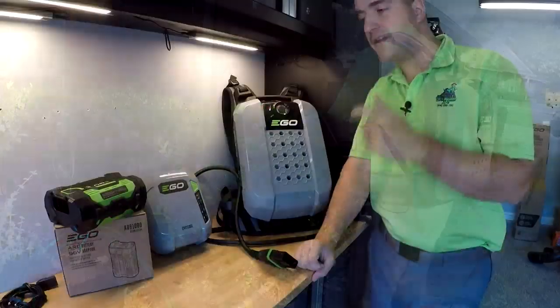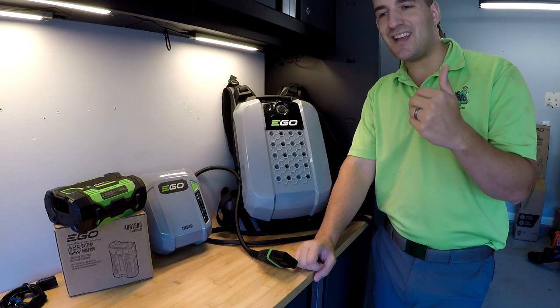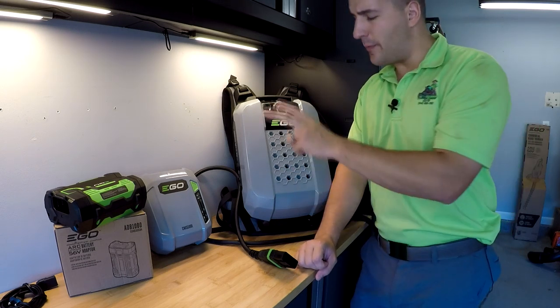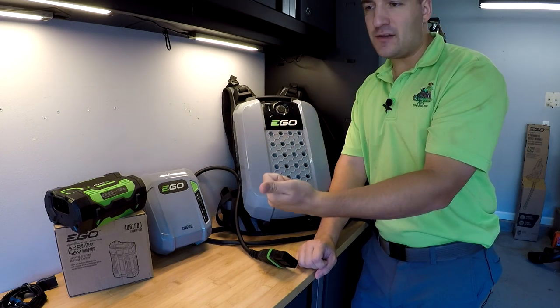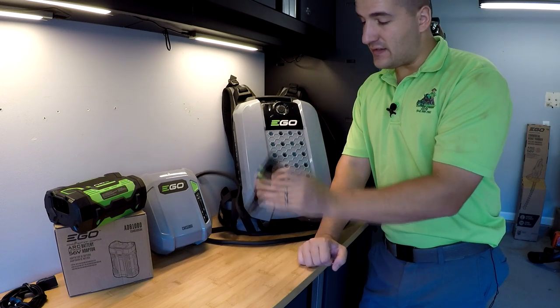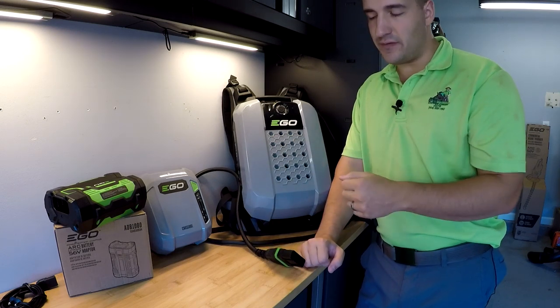This video specifically is gonna focus on a couple of questions I receive pretty much as soon as I made an announcement that I was gonna be testing this out. This is from current EGO users who want to know about backwards compatibility with this battery and previous, or residential, or already released EGO products. So the good news is that this battery can power old EGO devices.